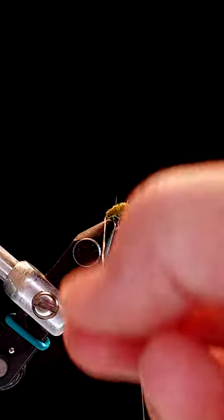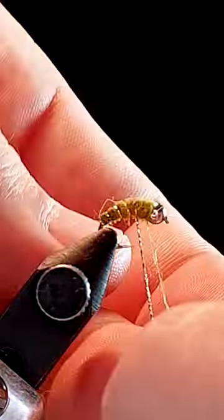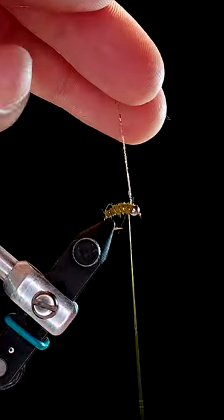Then begin wrapping your tinsel in open spirals until you reach the bead. Then capture the tinsel and snip the excess free.